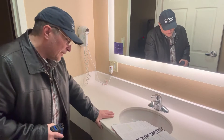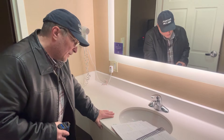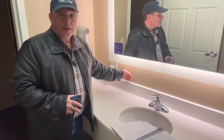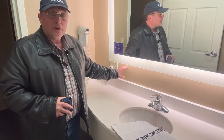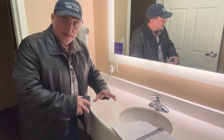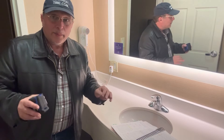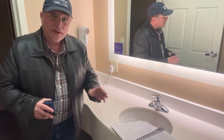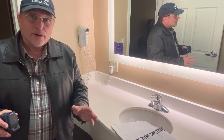The other thing we saw in 210.52D talks about this wall over here — that's really important. When we're installing that receptacle outlet in this type of bathroom, it's going to be most common to install that receptacle outlet in the wall. That's usually where they're going to be installed.